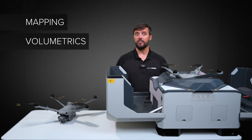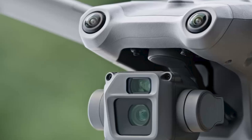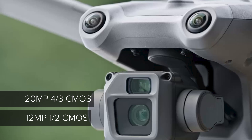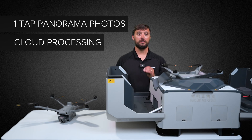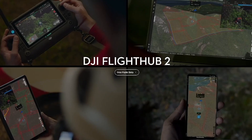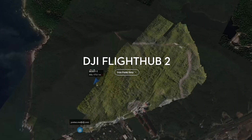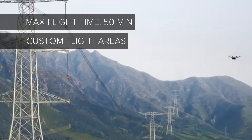This update launches the Dock 2 into the geospatial world with the M3D. Focused on mapping, volumetrics data capture, progress documentation, and 3D model generation, the M3D features a 20-megapixel four-thirds CMOS sensor with a mechanical shutter, as well as a 12-megapixel zoom camera and a half-inch CMOS sensor. It's designed for both 2D and 3D mapping, with one-tap panorama photos along with cloud processing of mapping missions that takes your local computer out of the mission.